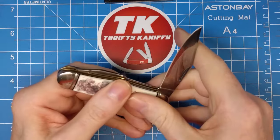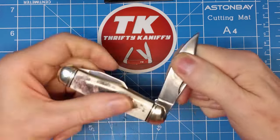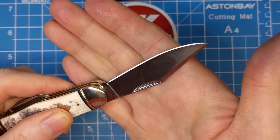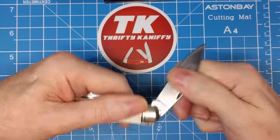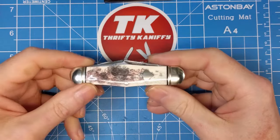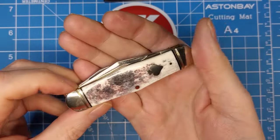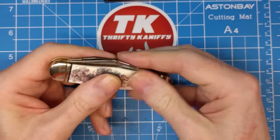I'll let you guys listen to the action. That's got some good action. I've tested this for blade wrap — I've let it close pretty harshly a number of times and I'm not getting any blade wrap. I know some of you get on me about closing a knife like that — I understand. I test ahead of time to make sure there's no blade wrap, and if there is I let you guys know. Not having that issue with this one.